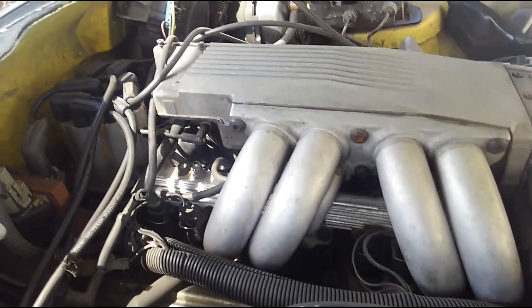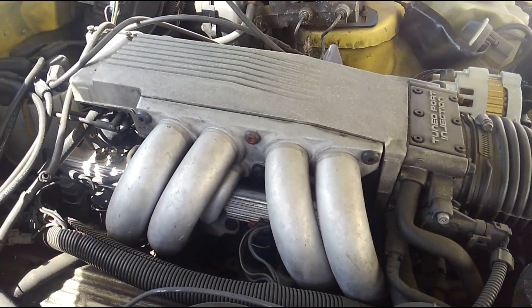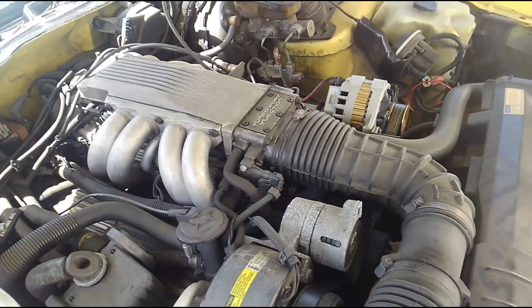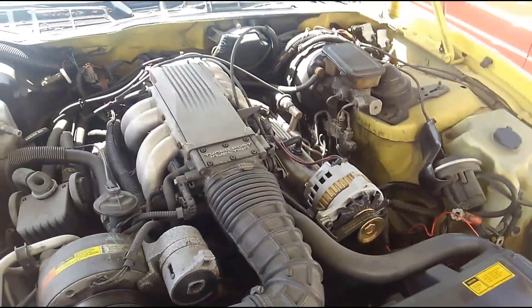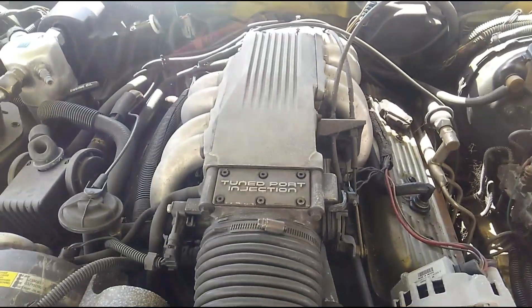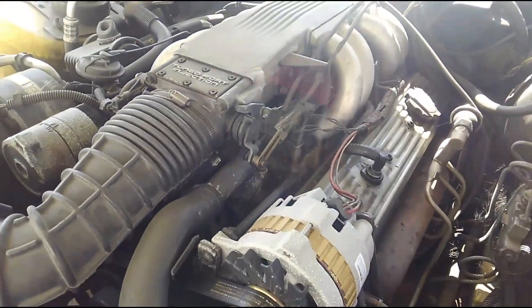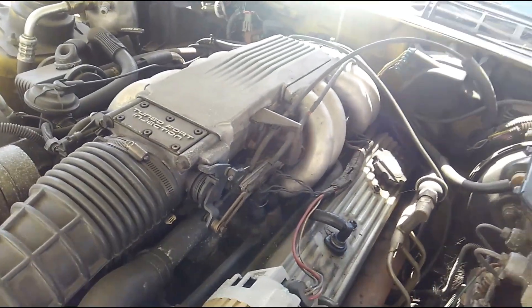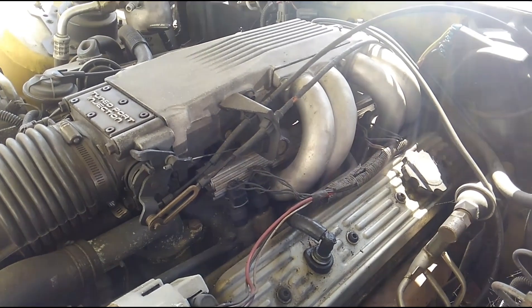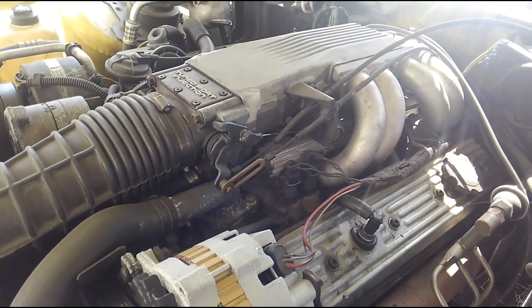The tune port injection was the first attempt at General Motors to run a real one-injector-per-cylinder injection system. The only cars that received this were the Corvette — the '85 Corvette — and the '85 IROC-Z's and the Trans Ams. The Camaro IROC-Z's had them, and I think they may have had the 350 version available in the Camaro and Trans Am, but I think all they had was a 305. The Corvette was the only one with the 350, I believe.